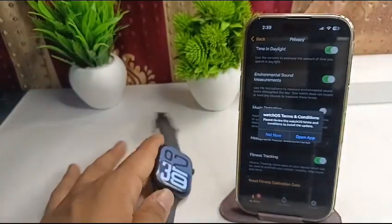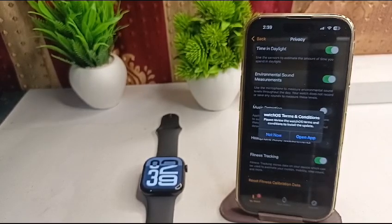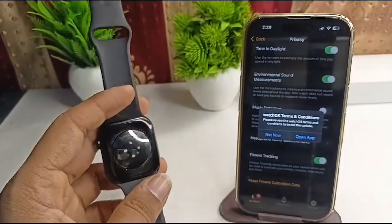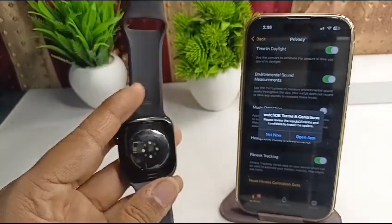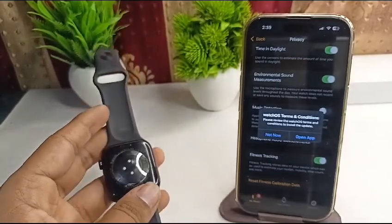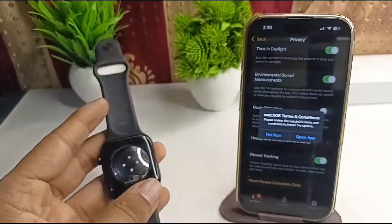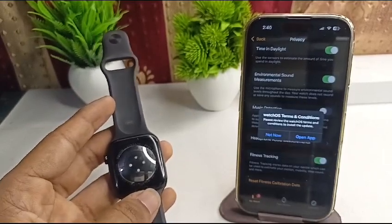The final step is to check for any obstructions. Ensure nothing is blocking the sensor on the back of your watch — things like dirt, drapes, or tattoos can prevent the sensor from scanning properly and cause tracking issues. Clean your hand and the back of your Apple Watch, and your issue should be resolved.